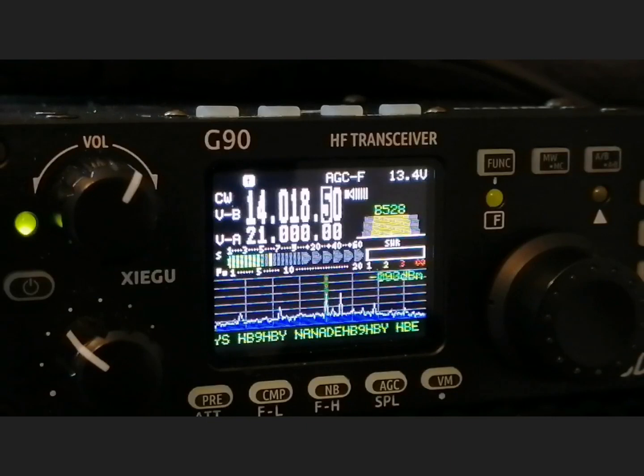You can also connect this radio up using a little puck which Xiegu supply, to help with connecting it to a computer for your digital data modes — FT8, PSK, RTTY, slow scan TV — you name it. They call it a puck because it looks like a little hockey puck. It comes in a box with all the leads you need; you put the connectors on the end and connect it to your computer. There are other ways to connect it to a computer, but Xiegu do a self-contained little kit which is very useful.